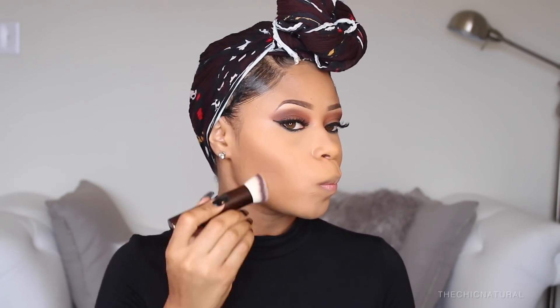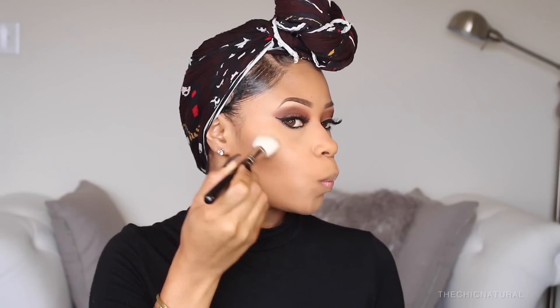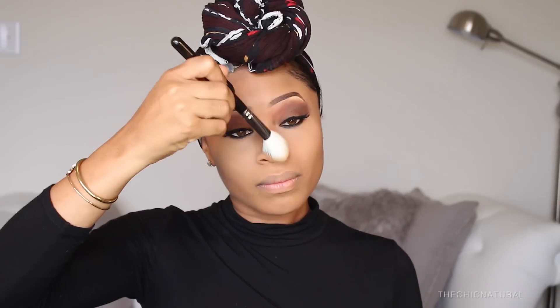To bring back some dimension in my face, I'm using this bronzer to sculpt my cheekbones and get more of a snatched, chiseled look. With that same bronzer and a small brush, I'm going to do a little contouring of the nose. Then for a nice little glow, I'm taking a highlight and applying that to the high points of my cheeks, also going to take that highlight down the bridge of my nose and some on my cupid's bow.